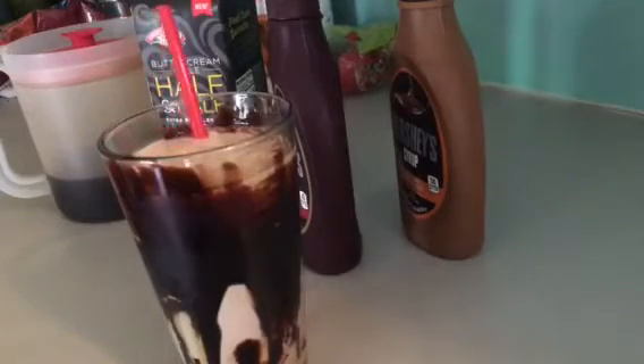Then you just take a straw and stir the bottom of the glass up, because I like the way the outside of the glass looks, and then this slowly will drip down into your coffee. It is pure deliciousness.